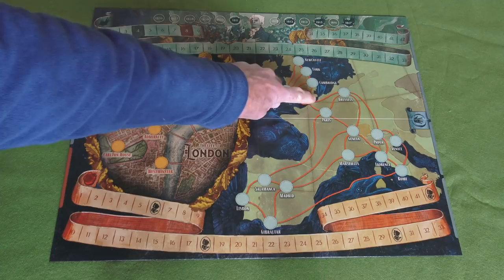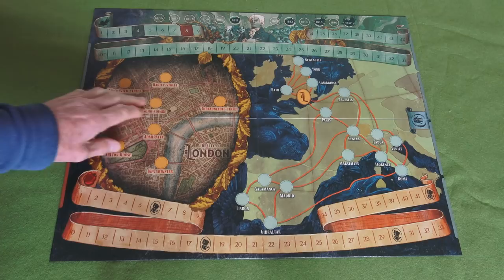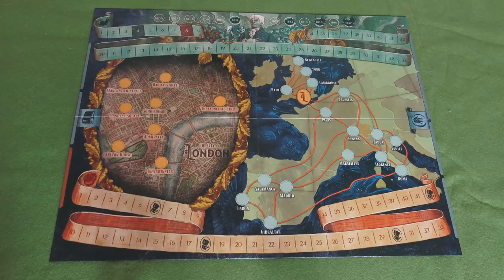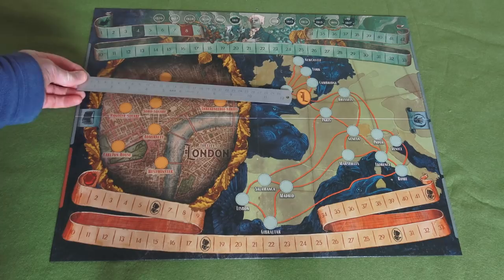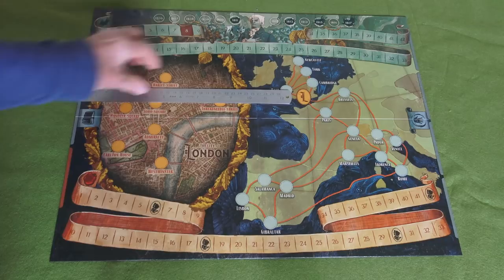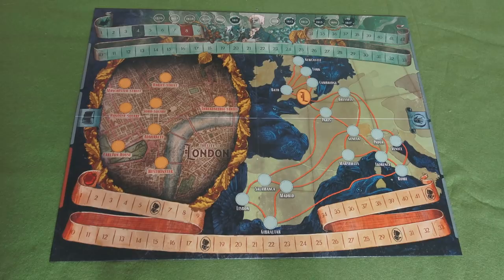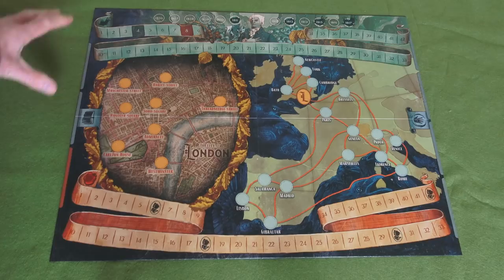I was a little bit taken aback by the size of this board, because it's actually very, very small. If I put a one foot ruler down there, you can see it's less than two feet wide - probably about one foot nine inches wide and less than a foot and a half tall. That's fine in one respect in that most of the game actually takes place around the board, so you need a lot of playing area around the board to place cards and maps rather than the actual board itself.